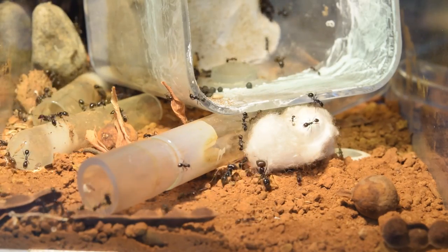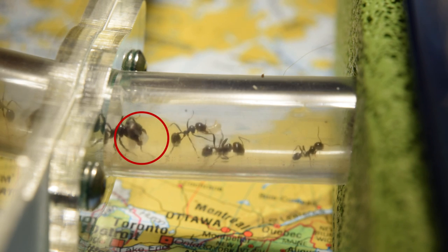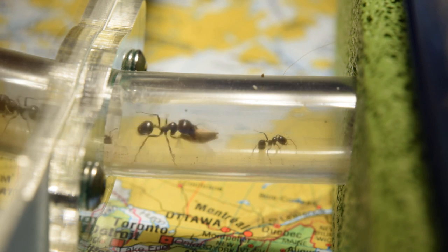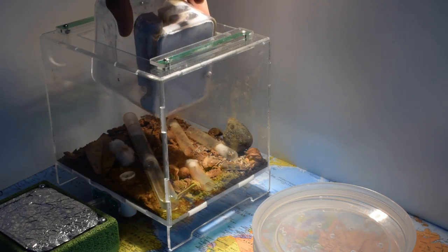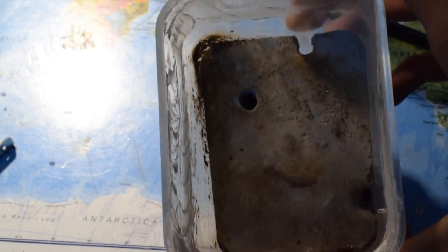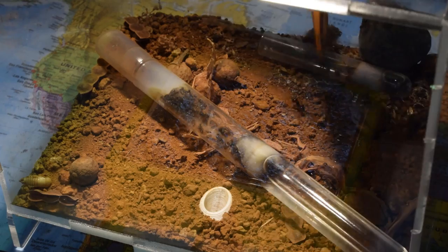3 days after the initial move, I saw it — they were moving brood! Finally! I had done all I could to get them to move, but only after 3 days they did it! The old nest was finally empty and ready to be taken out. Damn, it was dirty. They really needed that upgrade. It was time to clean up the outworld and get the last brood out.